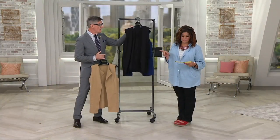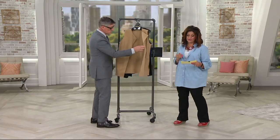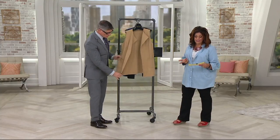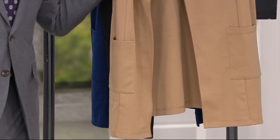Let me give you quick measurements. Missy length is 30½ inches to 33 inches. The plus length is 33 inches to 35 inches. It's 96% polyester, 4% spandex, and machine wash on this one.